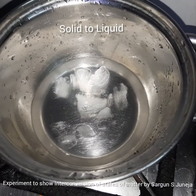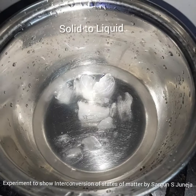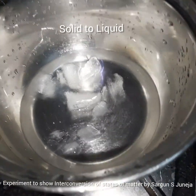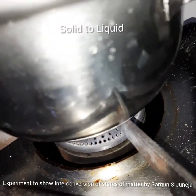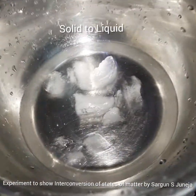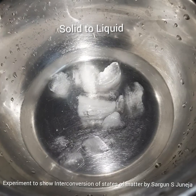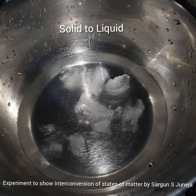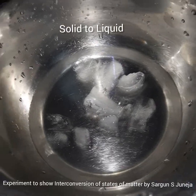I had to break it into pieces for it to melt. Now this is on the gas and it is slowly turning into liquid. There is already a puddle of water. It will gradually turn into liquid because we are heating it on a slow flame.